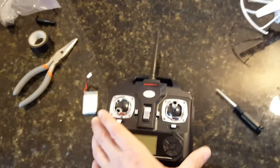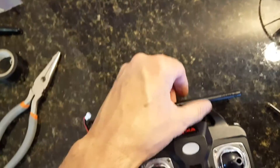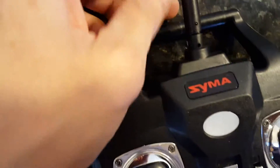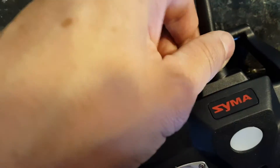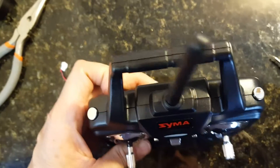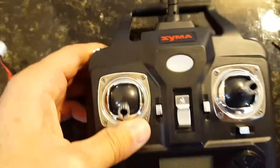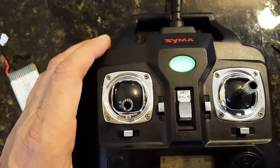I closed everything up, checked the antenna was secure — looks clean and tight. Powered it up, that's it, I'm ready to go.